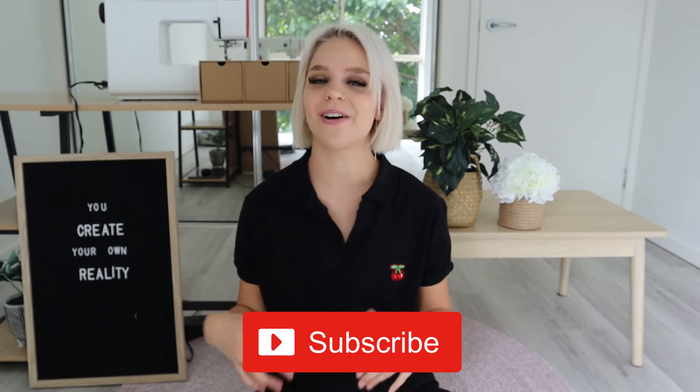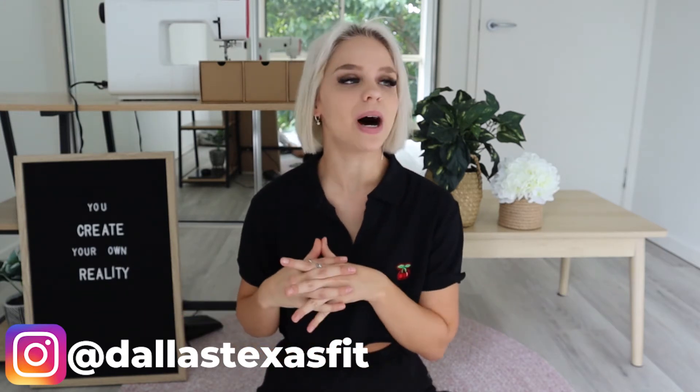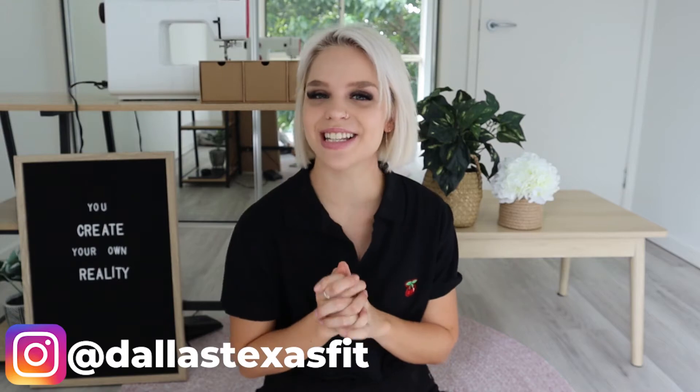So if that is the case, be sure to subscribe because I will have more content on this in the future. And if you want to see what I do with these pieces and how I style them, then you can go ahead and follow me on Instagram. I'll leave it on the screen here. But without any further ado, let's get into this video.